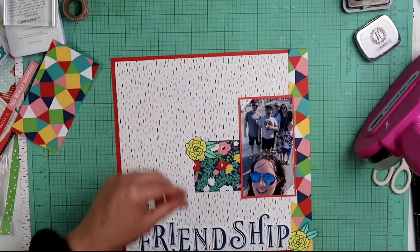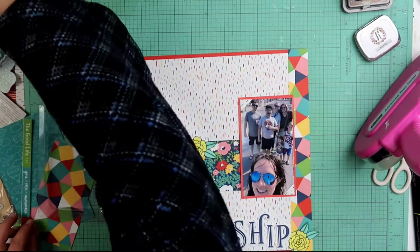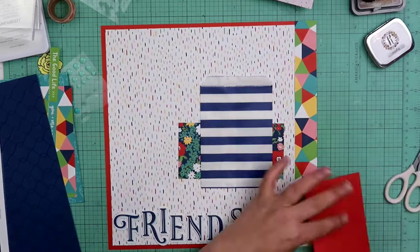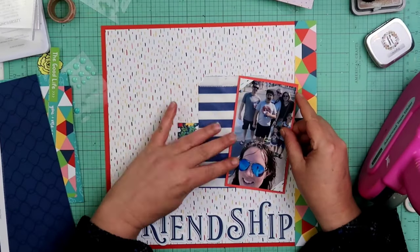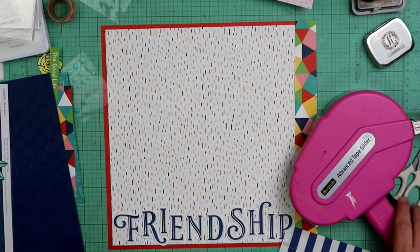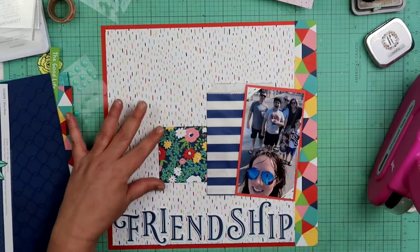I am going to put it right there going horizontally. When I'm putting these flowers down, you can see they are yellow — those are stamped images that I had colored and then fussy cut out and used. That makes me think this might've been for a challenge — maybe a stamping challenge or a coloring challenge, not sure.